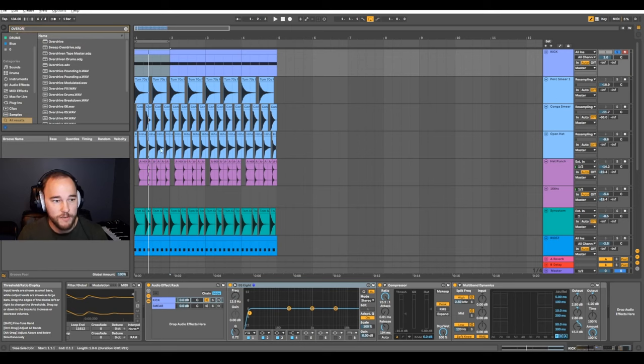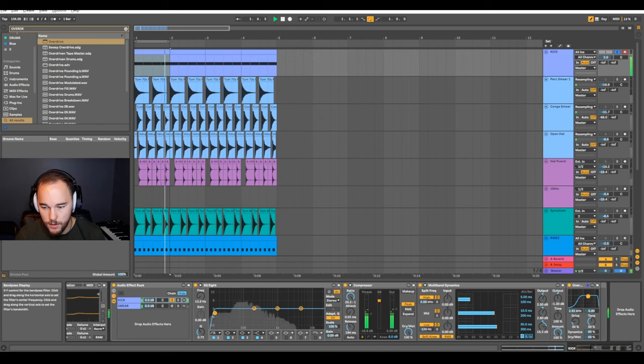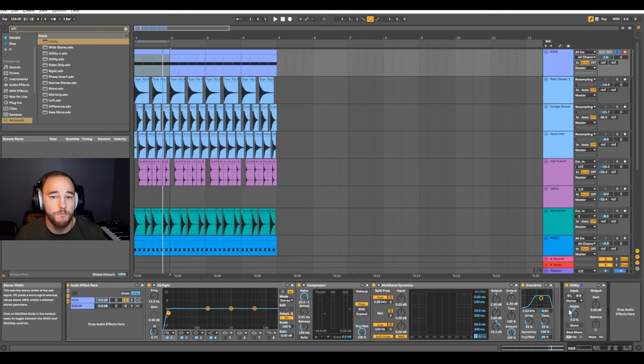Next, I'm going to add an overdrive. This is going to give us a saturated signal, a bit more grit to the kick, help it punch through and sound more aggressive. I don't really want to grab so much low end — otherwise it's very distorted. Try the wet down a little bit. That's pretty much it for the kick right now. Last, I'll throw a utility on and take this down to mono because we don't want the low end to be in stereo. I'm putting it on after this group because the smear or bass rumble processing will go in the same channel, so I'm going to mono both.